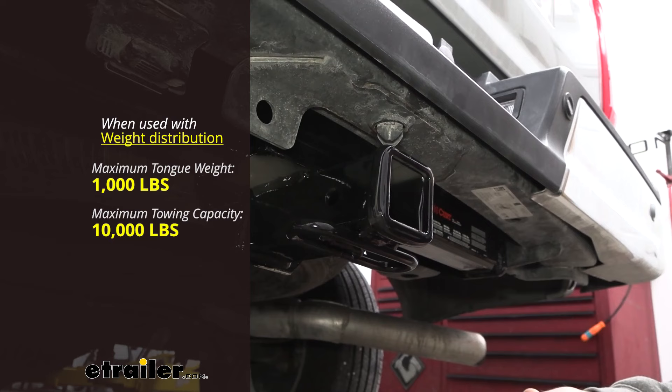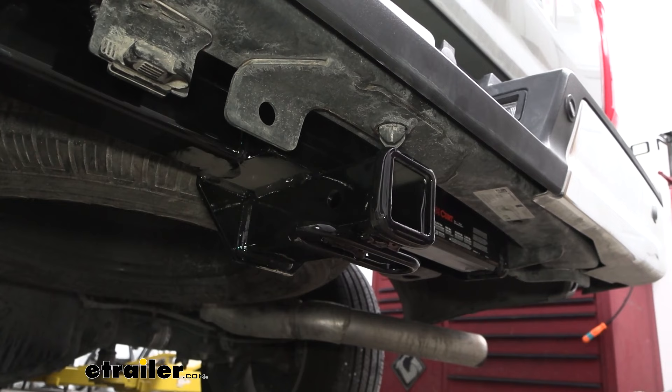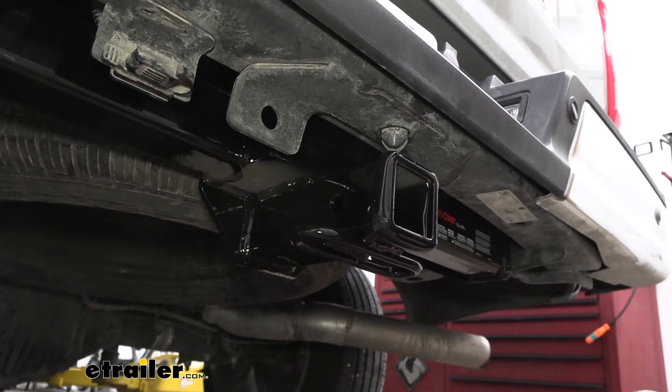Keep in mind, just because the hitch is rated for that doesn't mean that the truck is. You do want to check the vehicle's owner's manual, make sure it's capable of towing those numbers, compare that with the hitch, and then take the lowest of those numbers to stay safe.